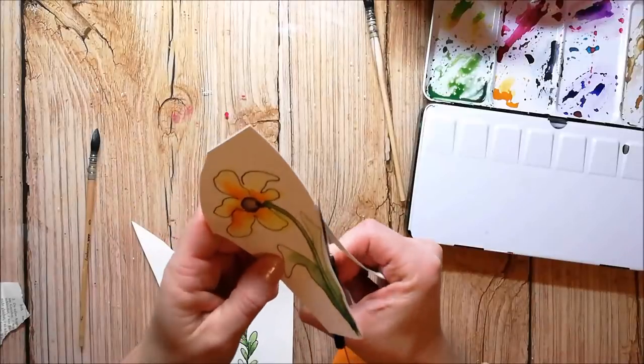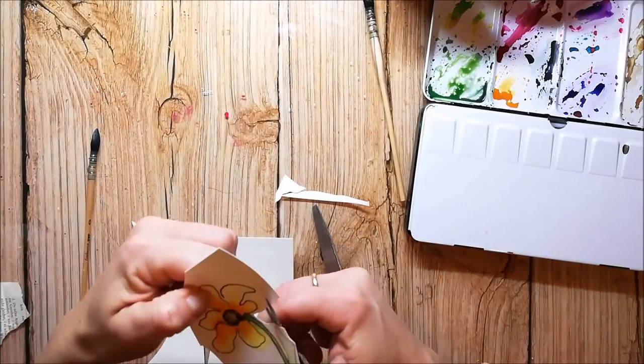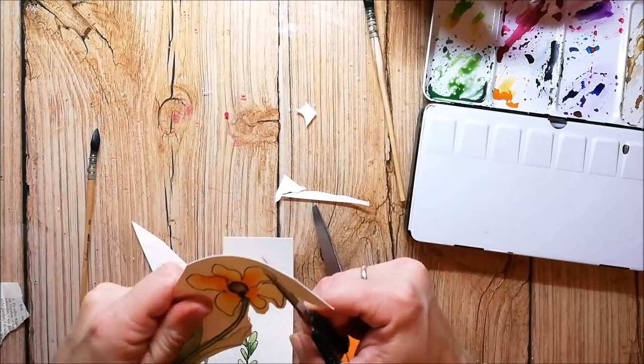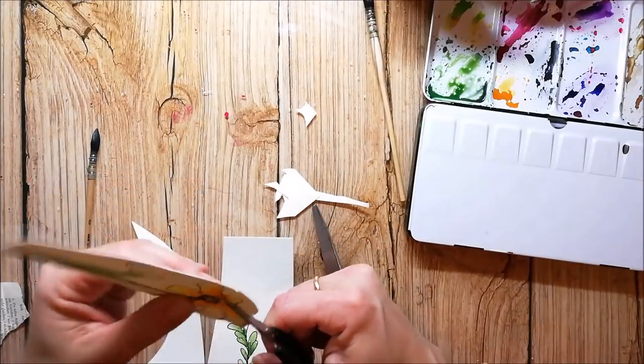I cut everything out and I leave a white border around it because I like the look of it — I think it pops more from the background when you have a white frame around your image.